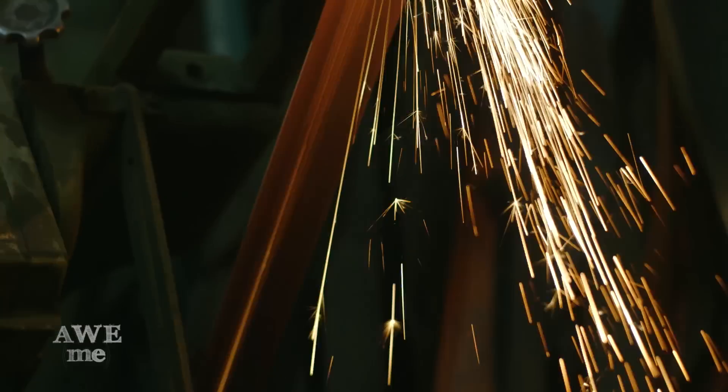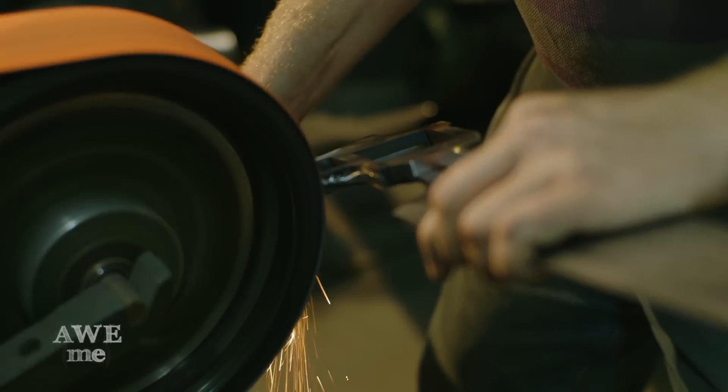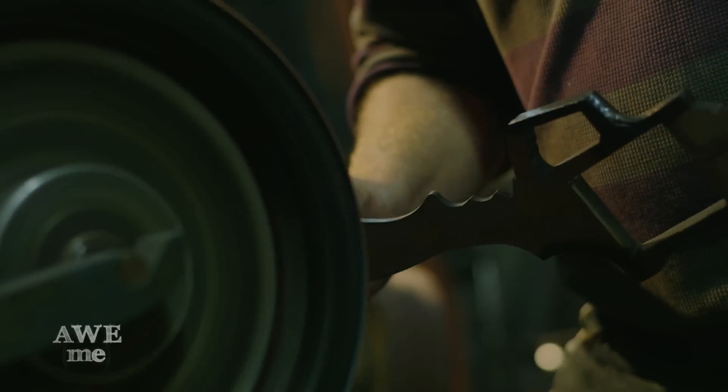We take it over to one of the sanders with some rough grit on it to take off the high welds. You can see now where the weld was, it's essentially become one piece.